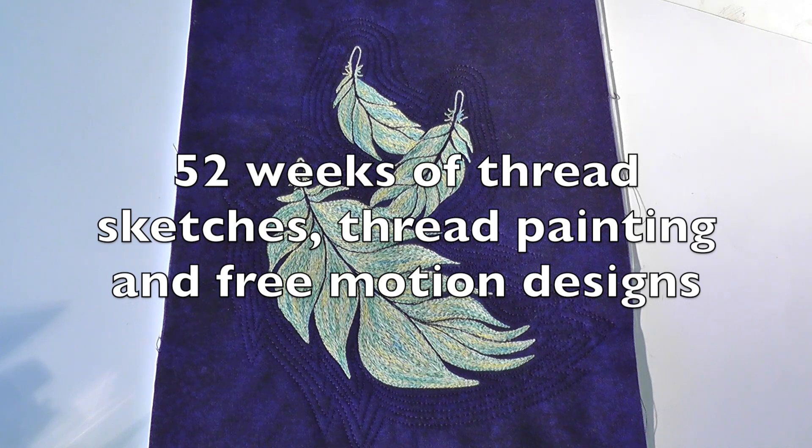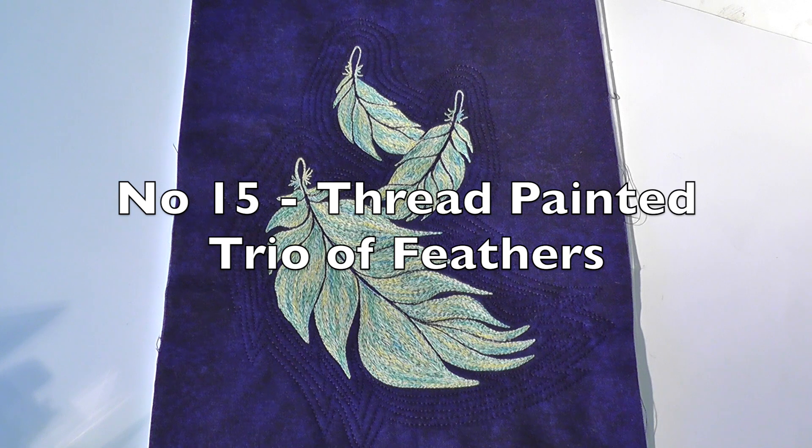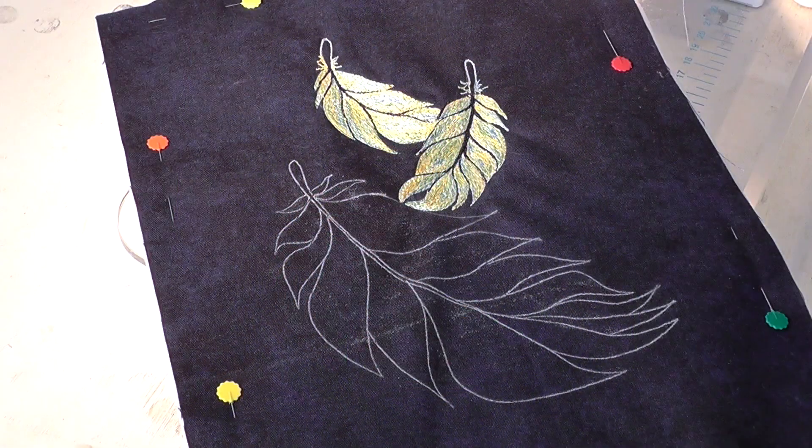Hello again and welcome to Thread Sketching in Action. I'm Deborah Wirsu. This week I'm using free-motion machine embroidery, or thread painting, to create my feather design. As you can see, I've already worked two of the feathers while the third is sketched out on the fabric ready to embellish.